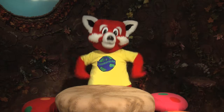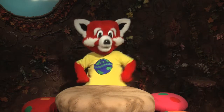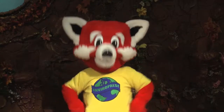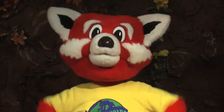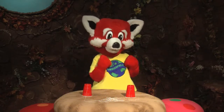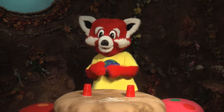Hi boys and girls, and welcome to today's Enviro Do and Show project. This is a time when we learn how to make things at home that either helps us to better understand science or helps the environment. Today's project is an Enviro Communicator, which will show us how sound waves can travel from one plastic cup down a string and into another plastic cup.